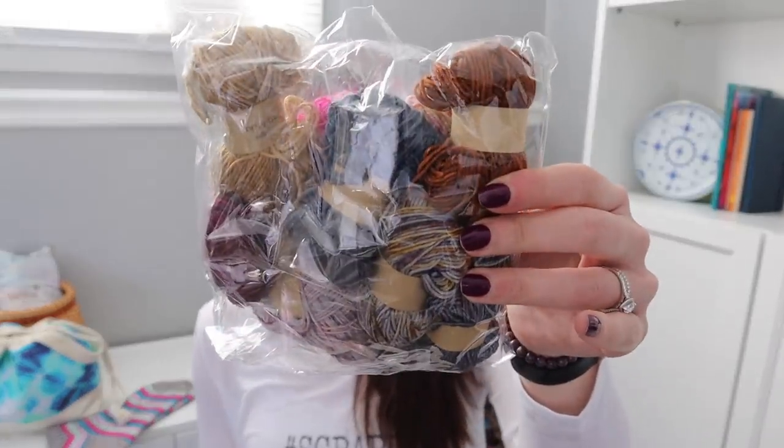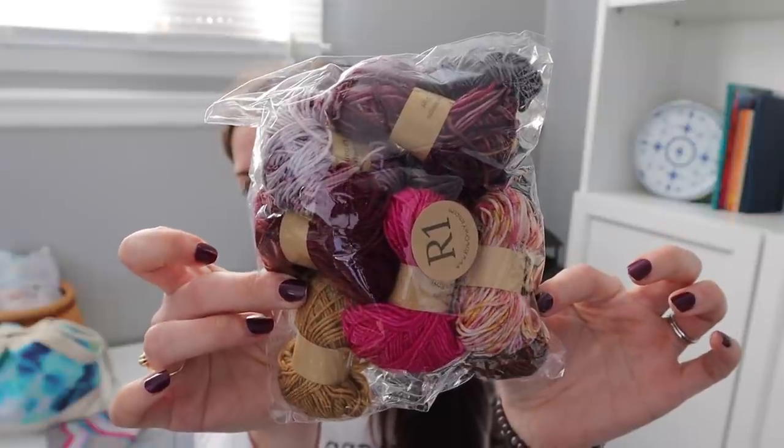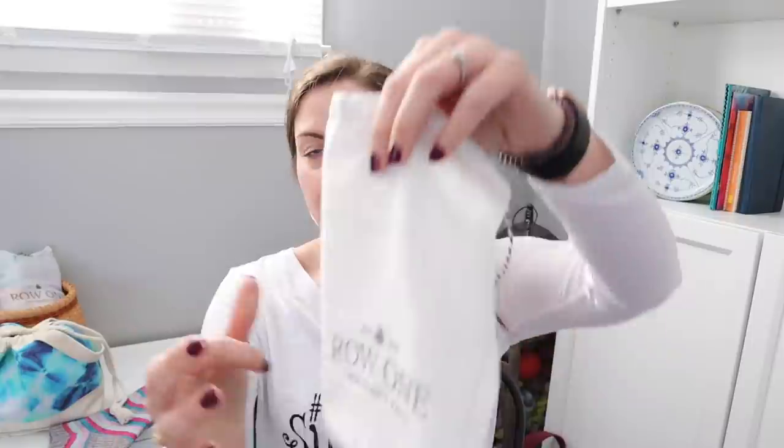I started those on DPNs and then switched them to Magic Loop on US1 2.25 millimeter needles. I may start with the gray cuff again and then do them in tandem — knit the cuff on one, then the cuff on the other, a pink stripe on one, a pink stripe on the other, and keep going until I run out of those colors, then grab something else. I'm keeping everything in this bag from Jenny of Mailton State Stitches. I also have been getting the Row 1 yarn subscription — I think it's called Carnival of Color — and I may start another pair of scrappy socks with that.